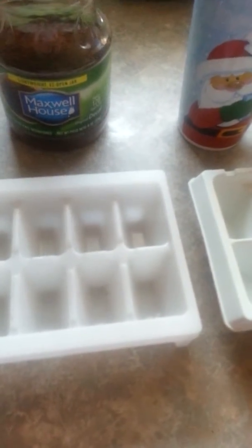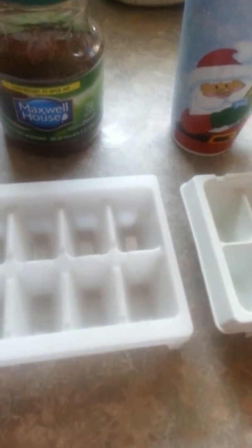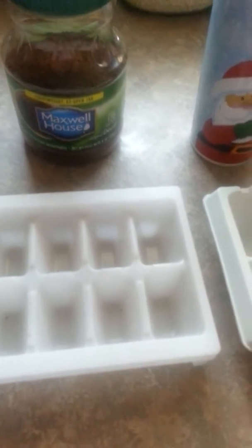When they are finished, you're going to put them into a glass or cup and pour your choice of milk. It could be almond milk, cashew milk, regular milk, 2% milk, skim milk, whatever you have.